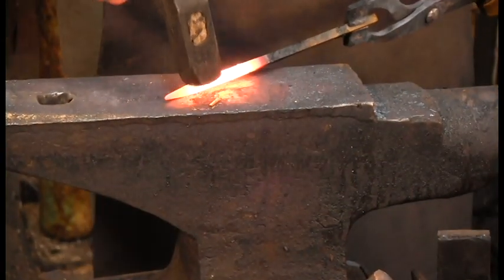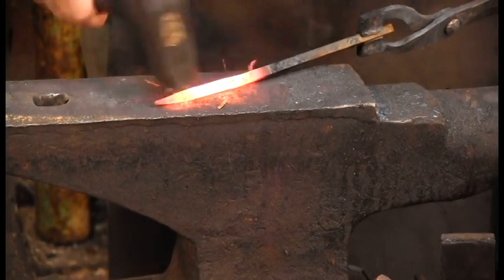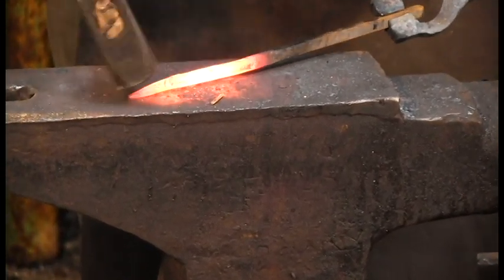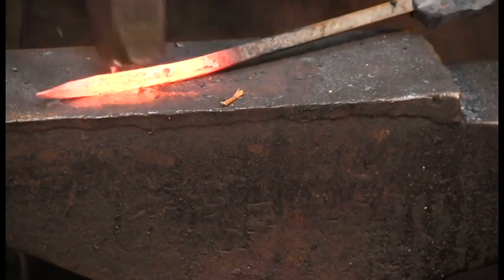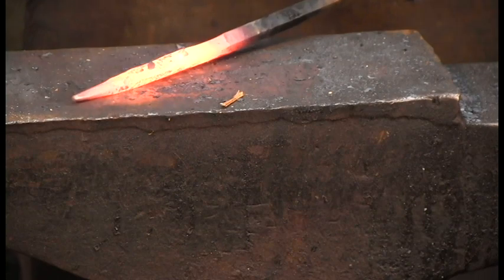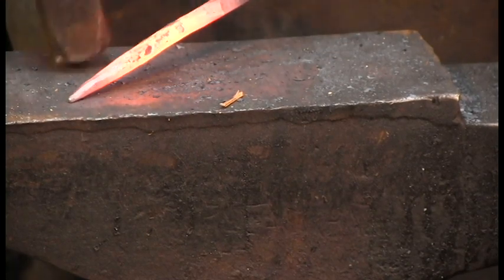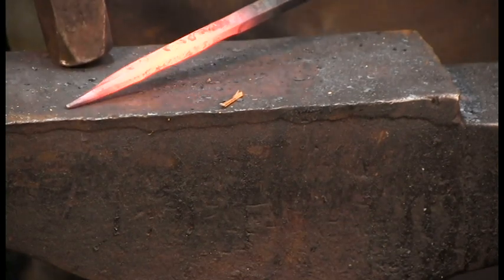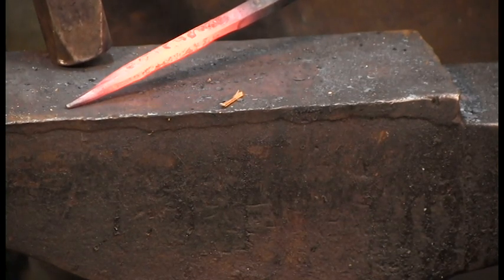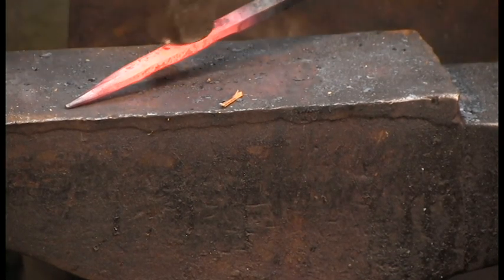Here we go — I'm going to knock these edges off. You don't have to get crazy with it; I just like the aesthetic of it. Now I'll go back in, take one other heat, and then we're going to go to the horn of the anvil so that I can actually curl this around.